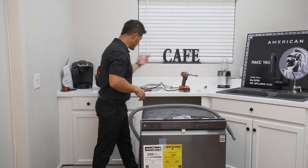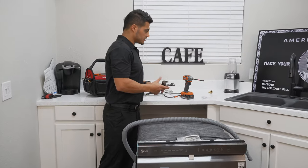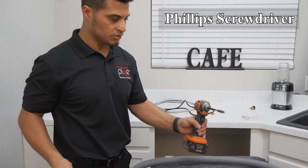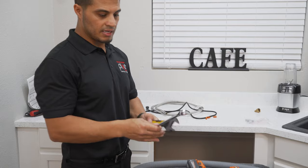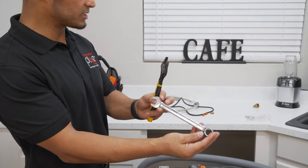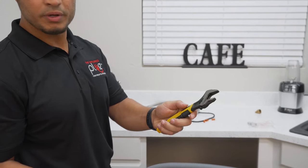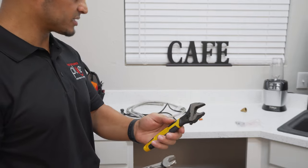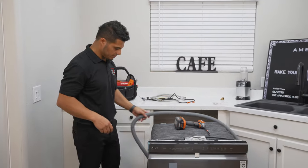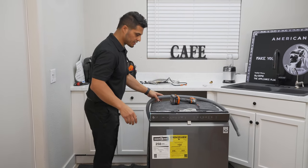As far as tools, all you'll need in this step is a Phillips screwdriver or drill, and a 5/8-inch open wrench to attach the dishwasher supply line. And of course, as I mentioned previously, your drain hose is already attached and ready to go.